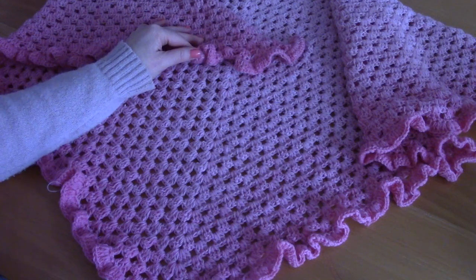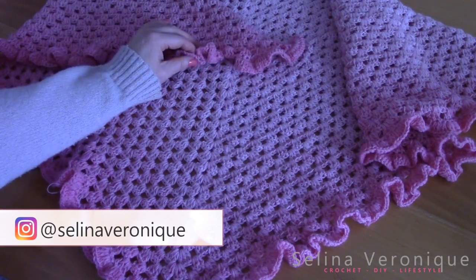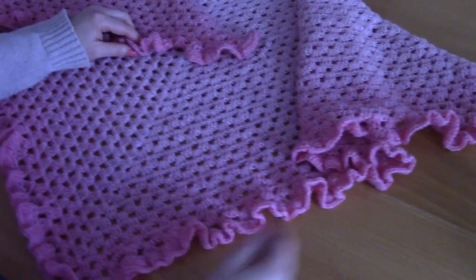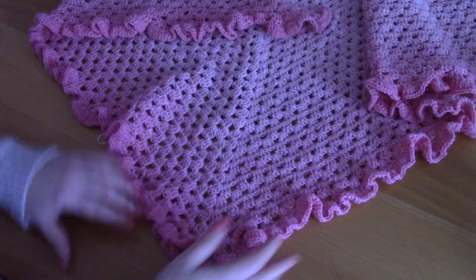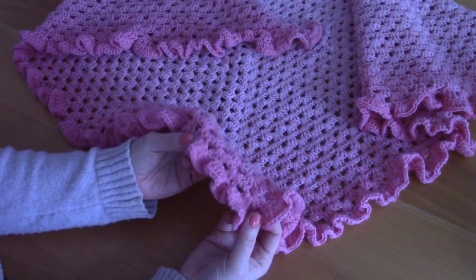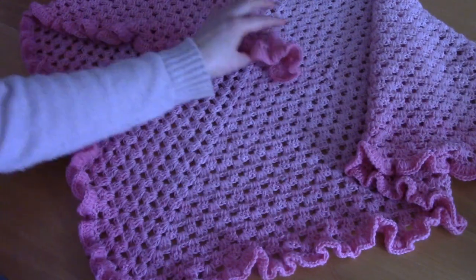Hi everyone, this is Selena, welcome back to one of my videos. I hope you're well. If you're new to my channel, welcome! My name is Selena and I release a crochet tutorial every week. This week I'm bringing you this shawl — as you can see, it is a V-shaped shawl featuring the granny triangle design and a frilly border, which I absolutely love. This is a really easy project to crochet.